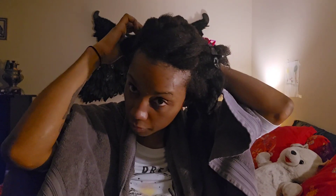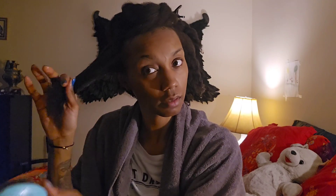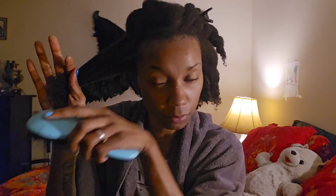I already detangled almost half of my hair and I only came back to show you the other part. When you grab it, you start at the ends. The front part is 4C, so what I usually do is make sure the bristles touch my hand and then I move it down, then work my way up — that way I know it goes through every single strand.